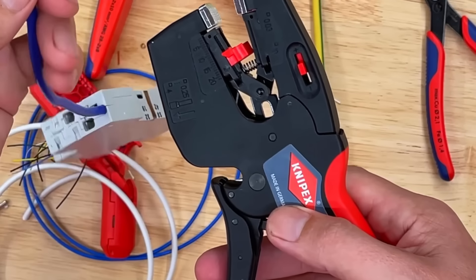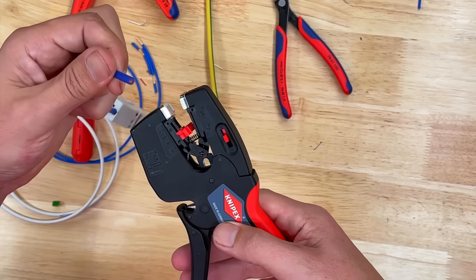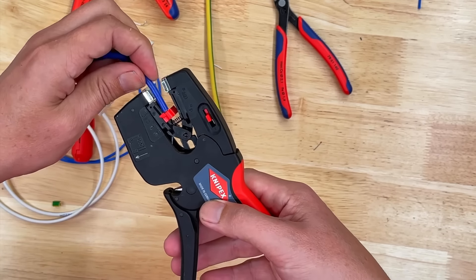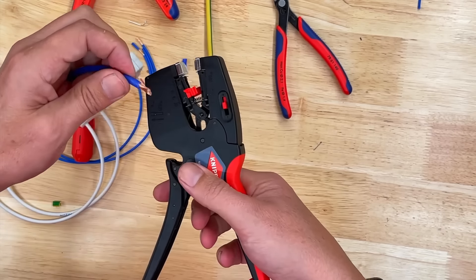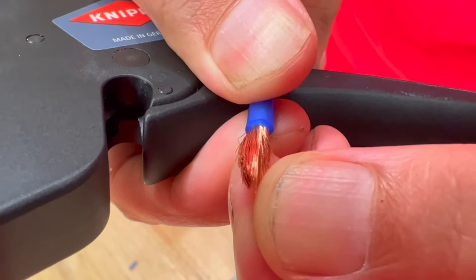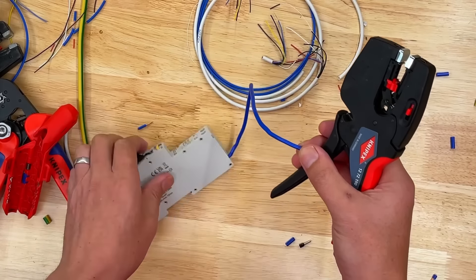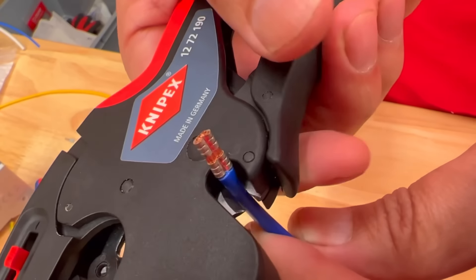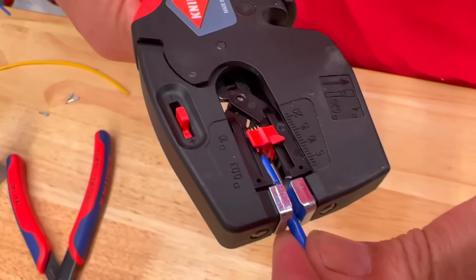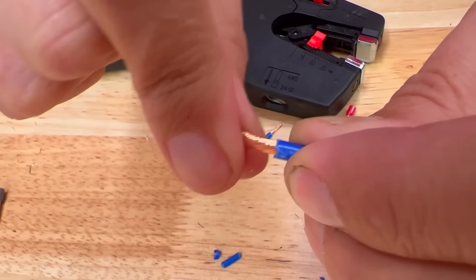I also want to look at another common application — terminating things like the fly leads that we find on RCBOs, because manufacturers sometimes use exotic material. This is a very flexible Class 6 conductor with a silicon outer sheath. You might need to adjust the depth for that if it was cutting through individual cores. A great application for this tool when you're shortening the leads on RCBOs — in this case, an AFDD, so we've got an expensive one here. We can just chop the old ferrule off, strip to length, and put a slight twist in to restore what was in the conductor in the first place.